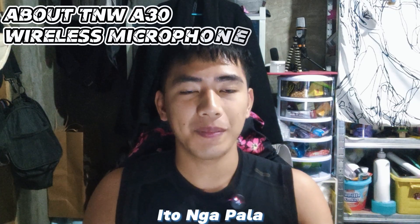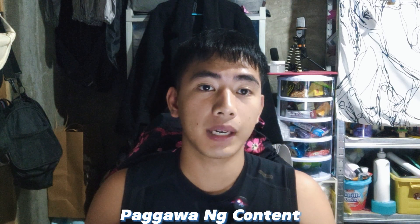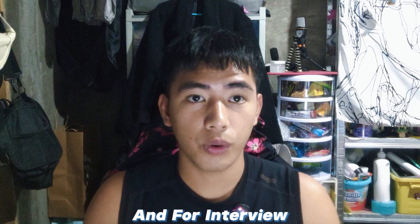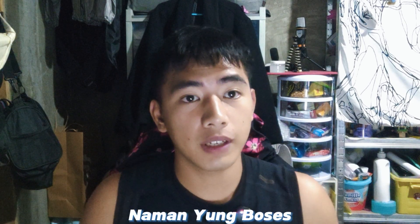This is actually my very first wireless microphone for content creation — for vlogs, interviews, Zoom calls, and similar use. It's great for making sure the voices of the people I'm talking to come out clear.